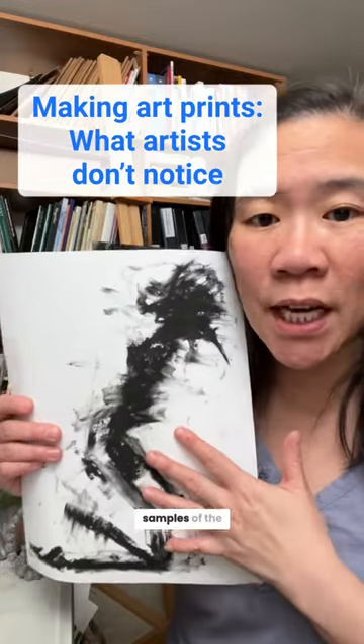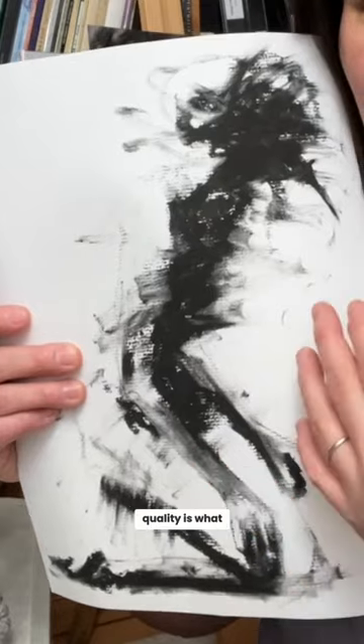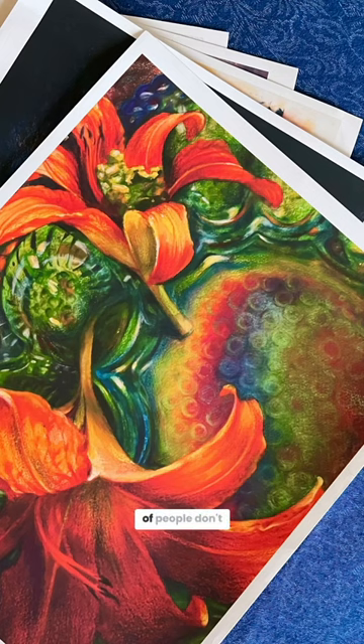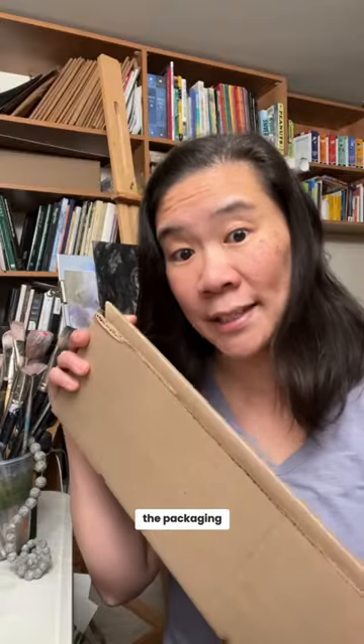You definitely want to get samples of the print to make sure that the quality is what you want it to be. But what a lot of people don't think about is you have to get samples so you can see the packaging.